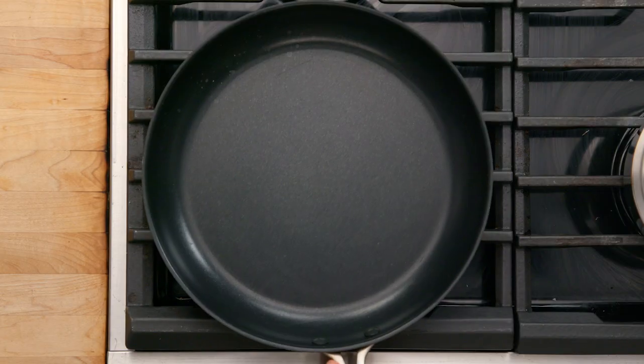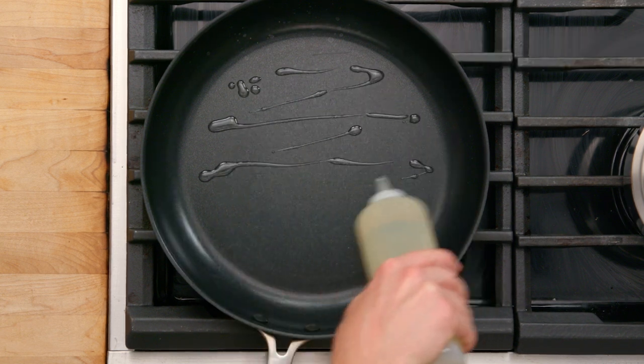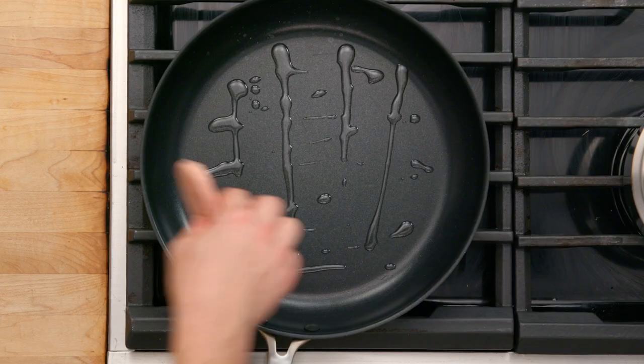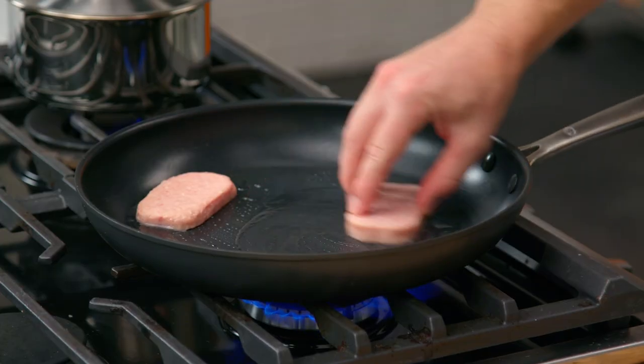We have a pan. We're going to put Spam in the pan with just a little bit of oil. Remember, pork is very fatty — we just want to help it along a little bit. Spam in, move it around, slide it over, Spam in, move it around.